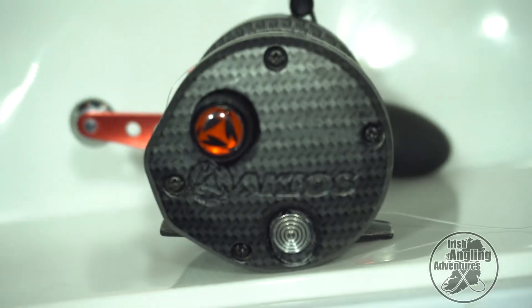Hi, welcome to Irish Angling Adventures. So here we have the Akios Nitron F15. We got sent this a couple of months ago by Akios, basically just to test it out, see how the reel performed, see how we got on with it.